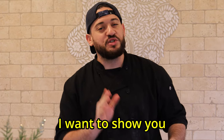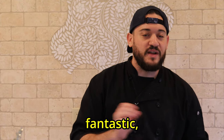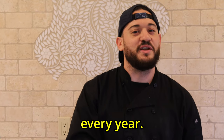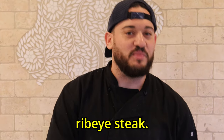With Valentine's Day around the corner, I want to show you a wonderful dish that you can share with your loving partner that is simple, fantastic, and delicious. It's what I make for my wife on Valentine's Day, and she loves me that little bit more every year. So sit down and relax, and we'll show you this wonderful multi-step process of making a delicious ribeye steak.